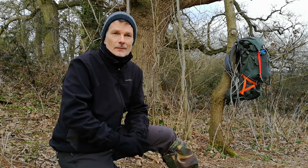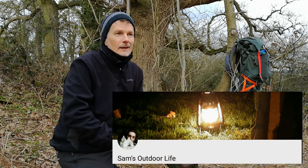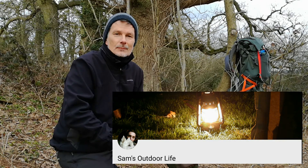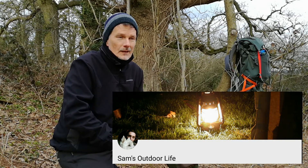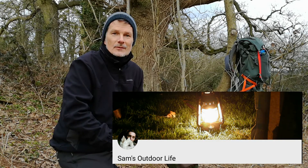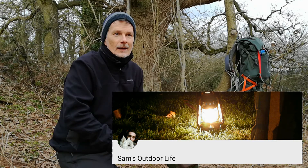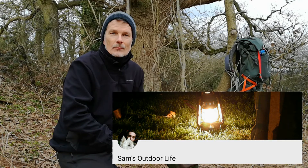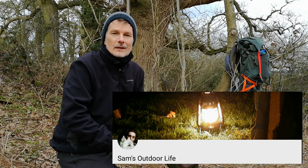The first being Sam of Sam's Outdoor Life — Sam and Wilma, I hope you're both well, and thank you for the inspiration for me getting out today and filming the oak trees. Please go and have a look at Sam's channel. Sam is based near Aylesbury in Buckinghamshire and is a very interesting chap, somebody who I like to think is on the same wavelength as me, which is why I like his channel and his videos so much.